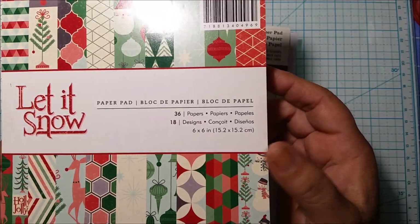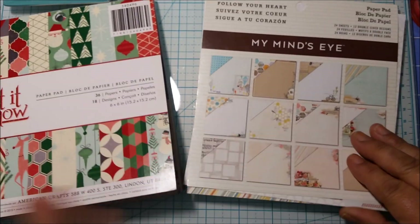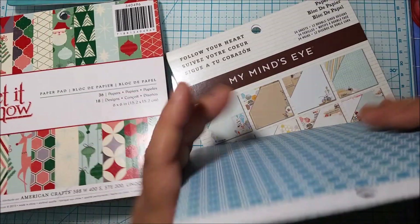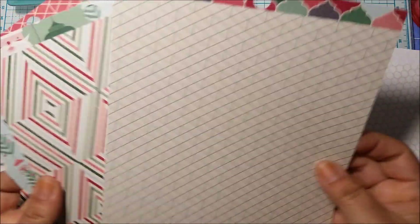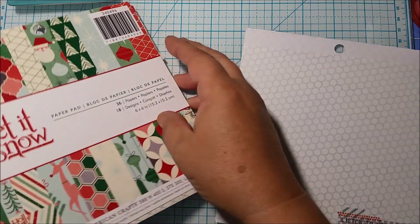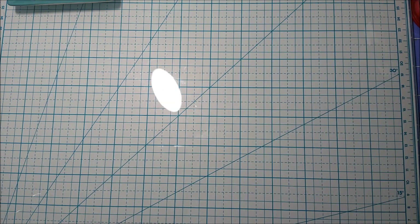I already picked out my covers, and you also want to pick out three different sheets that you'll be using for your inserts. I picked out three for one of them and three for the other. We'll probably just do one traveler's notebook today. You want one sheet for your cover and three for your inserts.